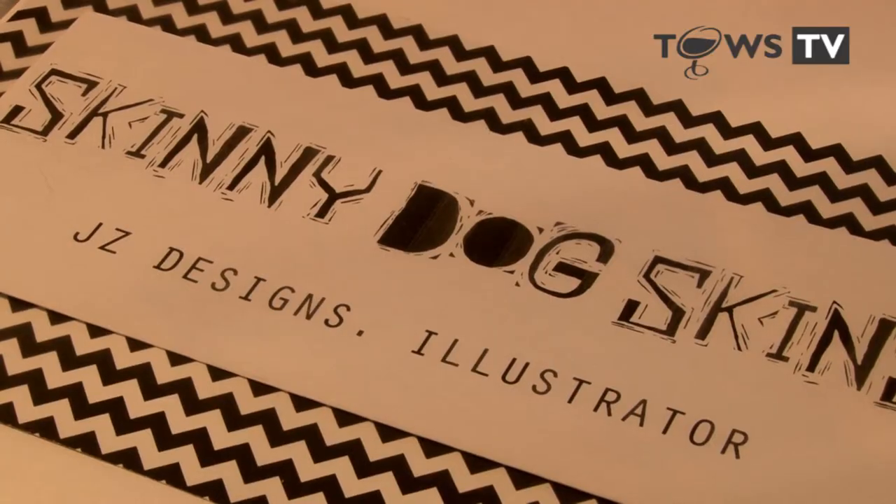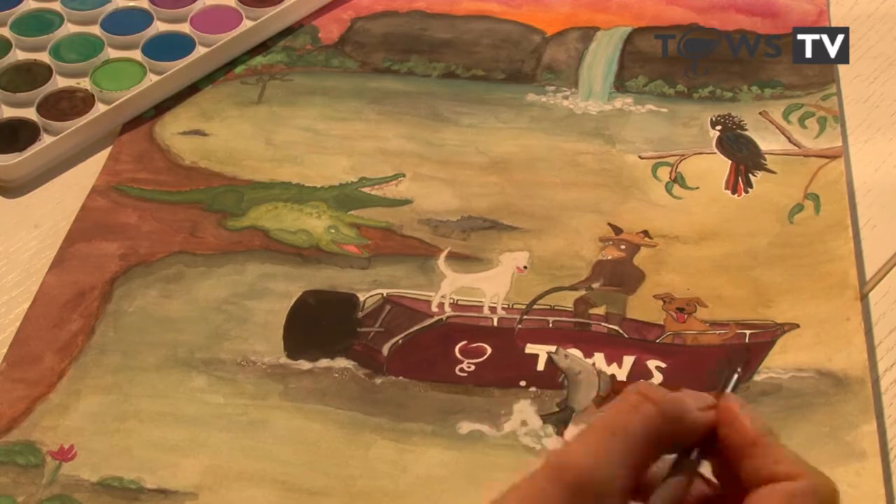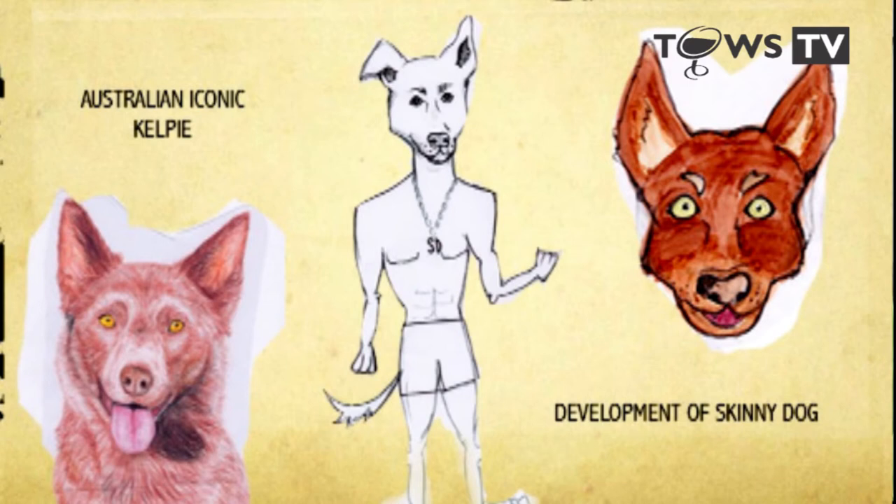Thanks, Jaz. So with Simon's original idea of Skinny Dog, I was given the freedom to design and create just from a verbal brief — building different scenarios with Skinny Dog in various iconic locations. It started with a couple of quick sketches, changing the face shape, and then defining the body. Keeping in mind Skinny Dog is a human-dog whereas his friends are all just animals, Simon and I collaborated and fine-tuned the ideas, coming up with a character we were both happy with.